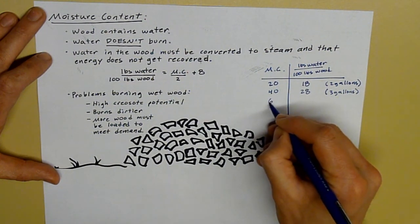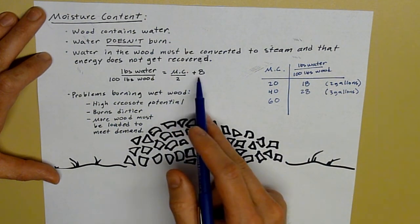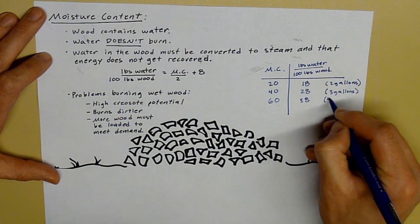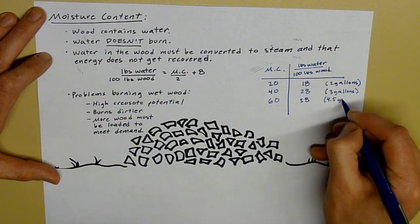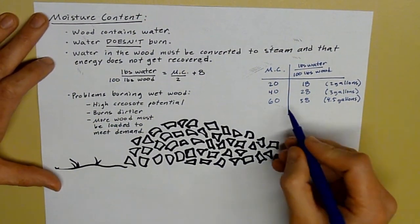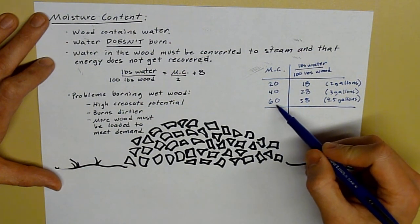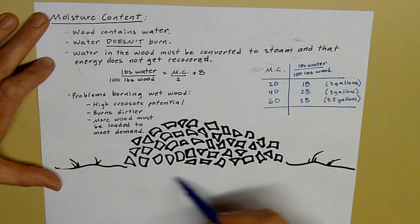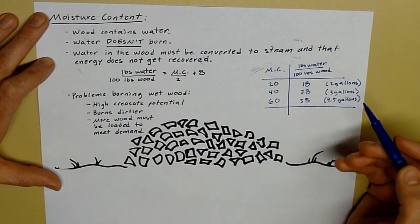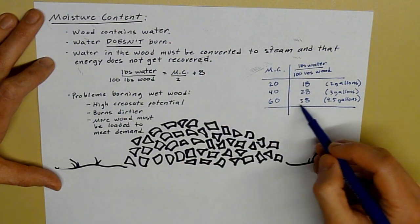If I have 60% moisture wood, which is basically a live tree, then I have 60 divided by 2 is 30, plus 8 is 38 — just about 4 and a half gallons. What that means is if you have 60% moisture content wood, like this wood pile here, then 38 pounds of that 100 pounds is purely water. And all that water has to be converted to steam, and that energy does not get recovered.